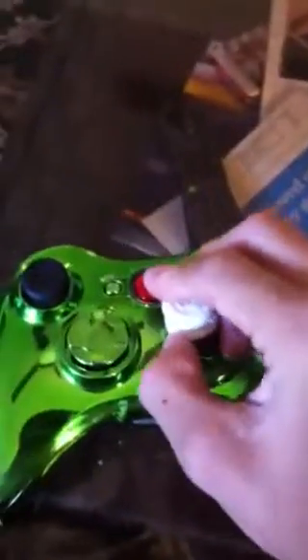What I'm gonna do here is just go grab my controller and put them on. All you really do is just take these off of here like that, and then what you want to do is put them on the sticks — they just click on like that.